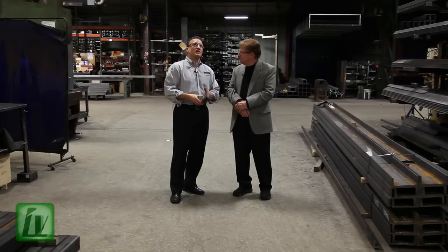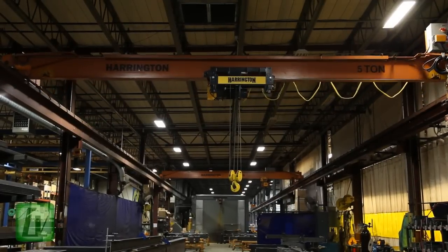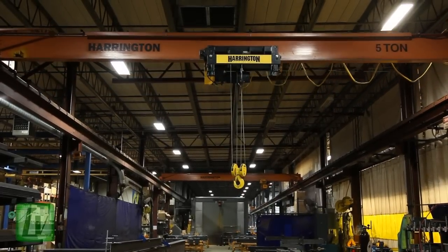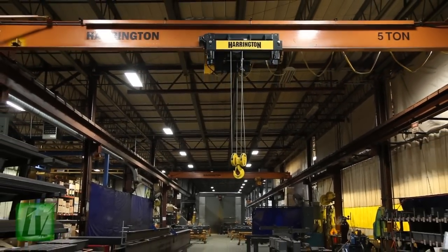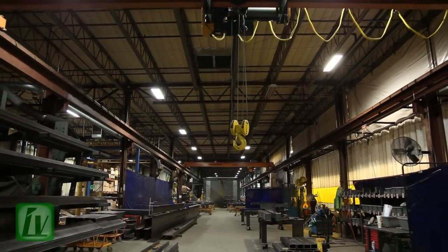A couple of other functions: you can tie in some sirens, you can even tie in a strobe light so that if one of these functions kicks in, or just for simple movement of the crane, you can tie that into the RPU as well. And one really nice feature — the main feature of the Rhino Protection Unit — is the count hour meter, which gives run time and number of hours on the hoist for things such as preventive maintenance.